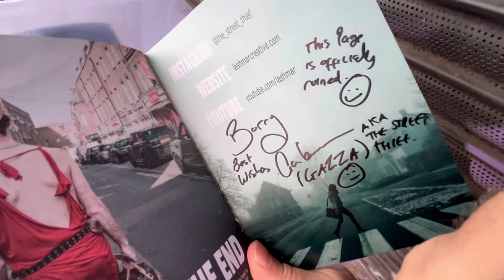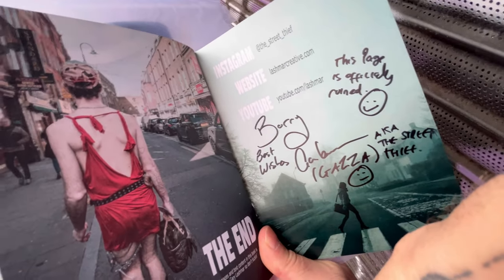Barry bought a copy yesterday — I posted it in one of my WhatsApp groups. He asked me to sign it and I think I've totally destroyed the page. But it's all part of the artistic process though, isn't it? Cheers, Baz.